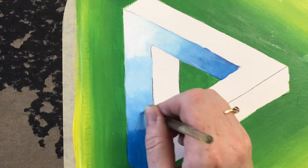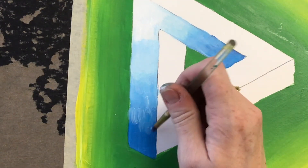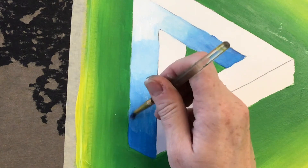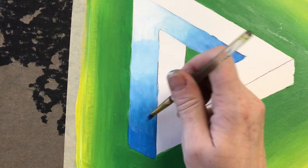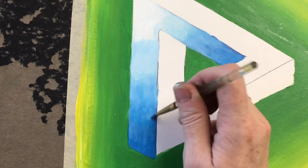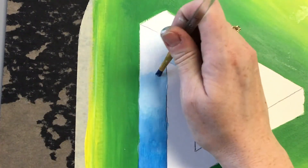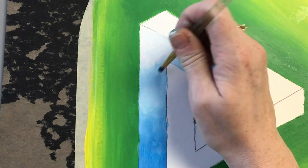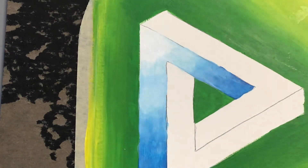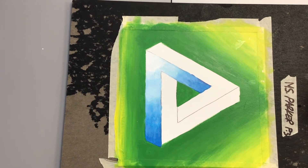There we go, that's better. The last area I want to blend is right back up here again. So I have one section of my painting done. I'm going to keep doing the last two — I'll put it into a time lapse so you can see the process as I go.